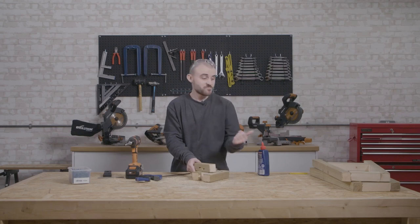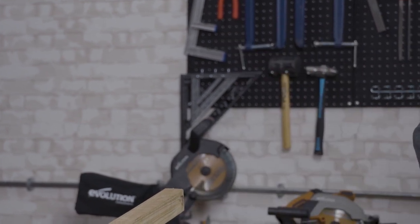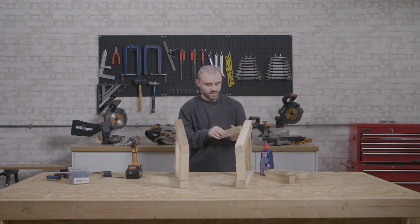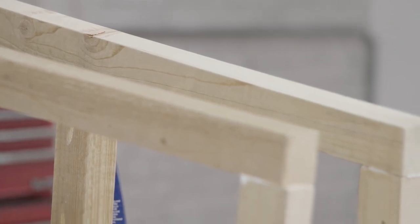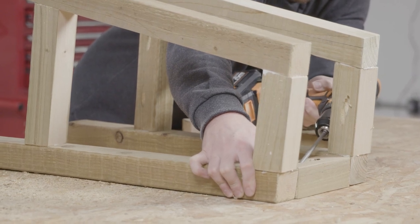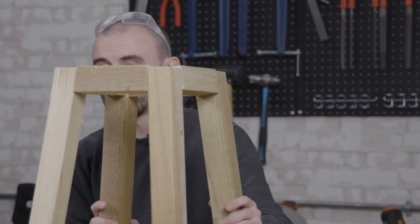That's all the pocket holes drilled — now we can get the bar stool constructed. I'm going to start with the top stretcher, like we did for the A-frames. I'll put in place the first A-frame, then the second A-frame, and the top stretcher fits in between. We'll add some wood glue and a couple more pocket hole screws and get that secured in place. With that last stretcher in place, that's the base of the bar stool done — next thing is to get it painted and then we can attach the seat.